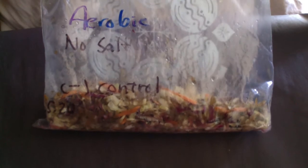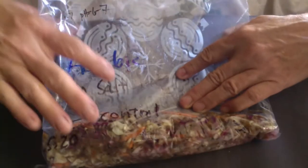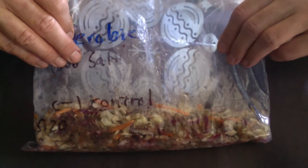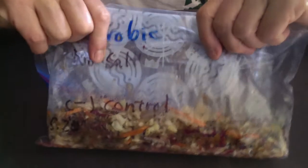Now it's day five, and I wanted to show you the appearance of the cabbage. This is our negative control — no salt, aerobic. You can see that the cabbage is starting to oxidize and rot. It's turning brown, probably getting a little bit slimy. As humans, we probably wouldn't want to eat this — not very appealing. We'll do some culturing to see what kind of microbes are growing in here. It does smell like there's some lactic acid fermentation going on in there, so we probably have a mixed microbial community and some of the cabbage is starting to rot.